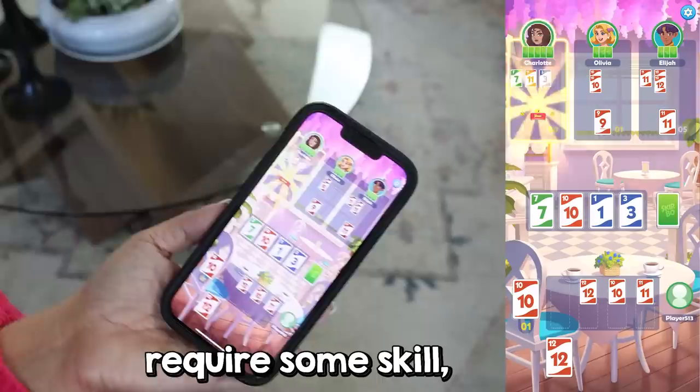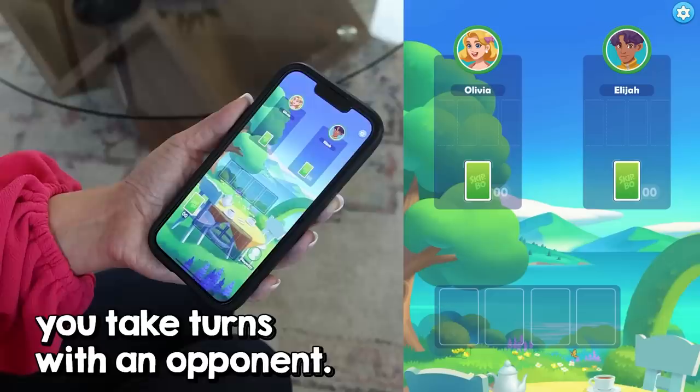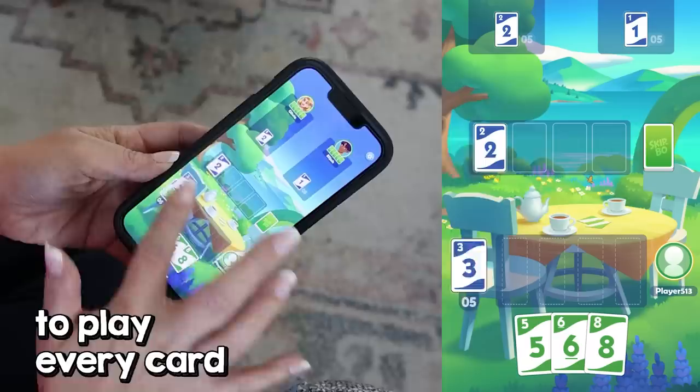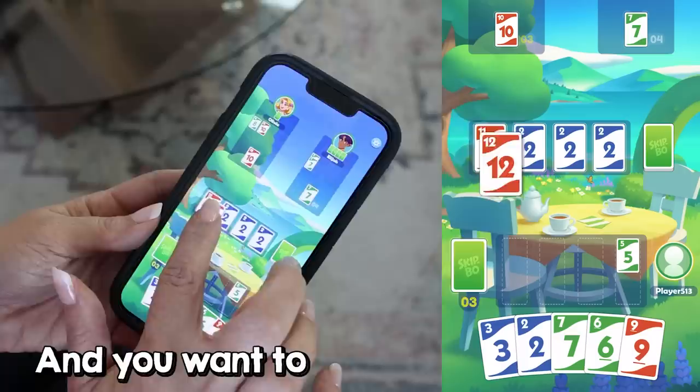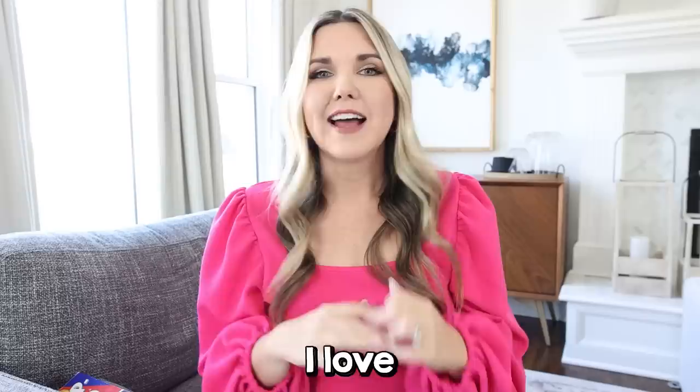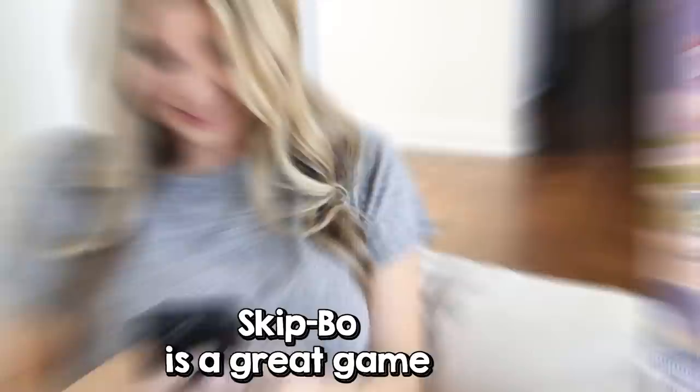I love that Skipbo is a family-friendly card game that requires some skill, but once you get the hang of it, it's a perfect game for relaxing at the end of the day. You take turns with an opponent, and you want to be the first player to play every card in your stockpile by playing all your cards in numerical order from 1 to 12. At the beginning of every turn, you draw back up to five cards automatically. Make sure you clear all your stock cards first in order to win. I love playing Skipbo on trips because it doesn't require any internet, so you have access to it in remote areas.